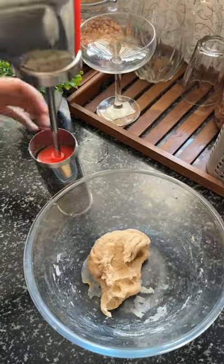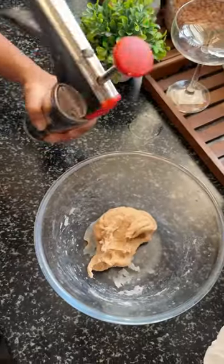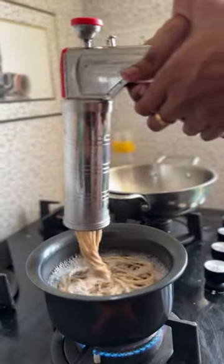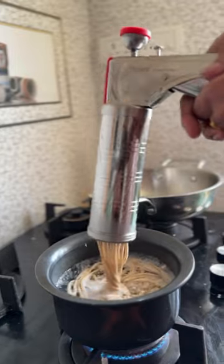To make pasta, add regular roti dough to a pasta-making machine to make thin spaghetti. Add to boiling water and cook for five to seven minutes. In another pan, add broccoli.